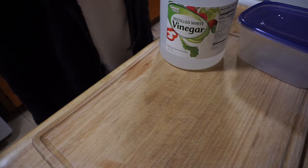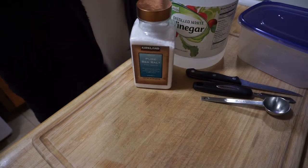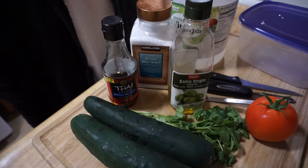To make this cucumber salad, you're going to need one cutting board, a Tupperware, distilled white vinegar, a cutting knife, a skin peeler, one tablespoon, salt, extra virgin olive oil, fish sauce, one tomato, a little bit of cilantro, and two cucumbers.